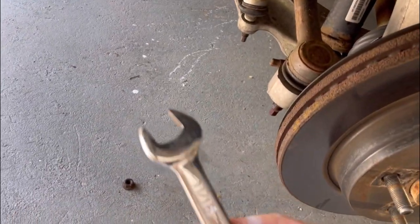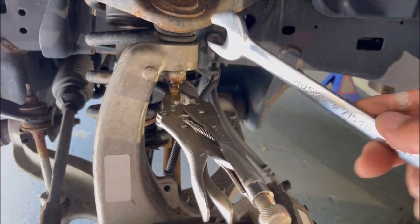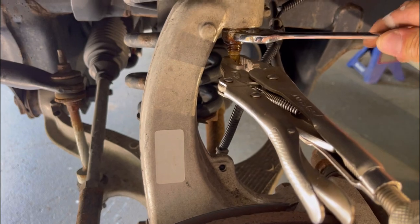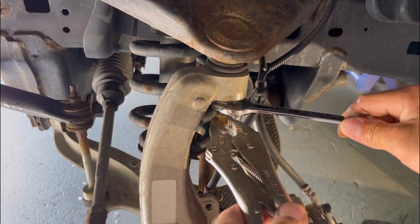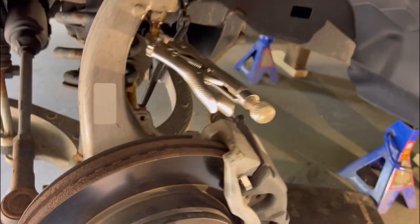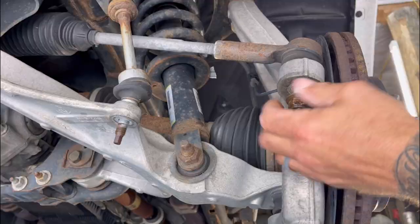Before I forget - the nut on the sway bar link is 11/16th. The nuts on the upper spindle ball joint are 13/16th. The reason that one was so tight in the front is it hasn't been loosened since the truck was made and it was covered in road grime and a little rust. I'm taking this off right now, and this one as well is 13/16th.